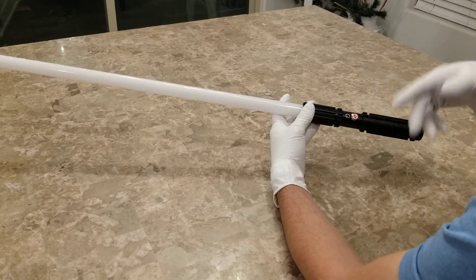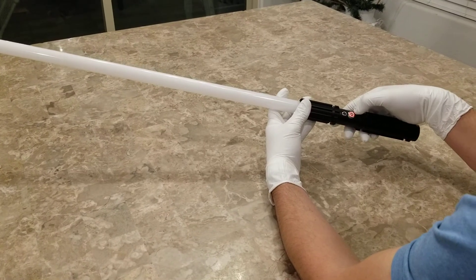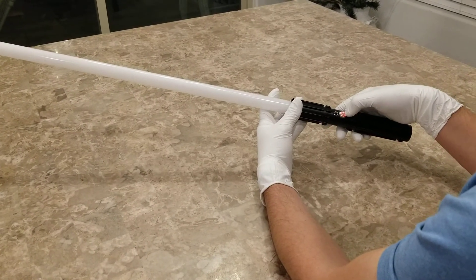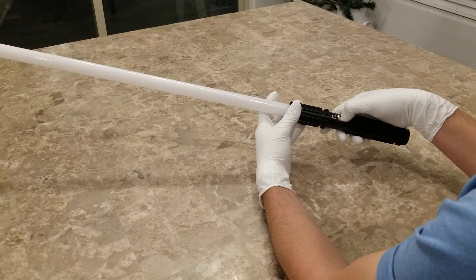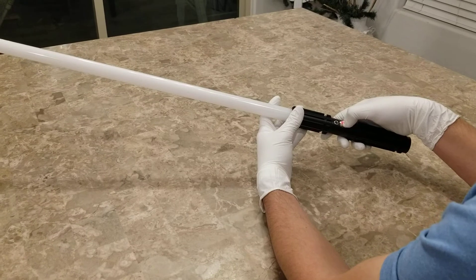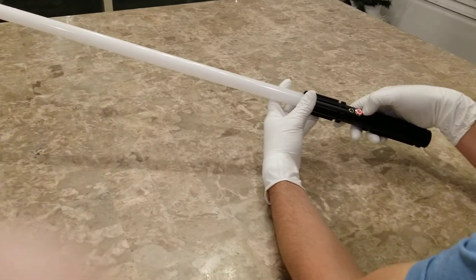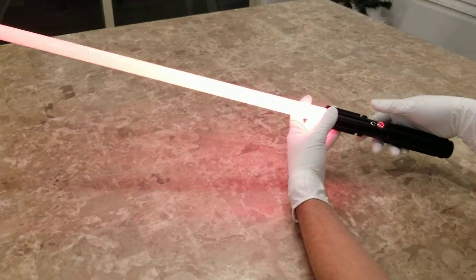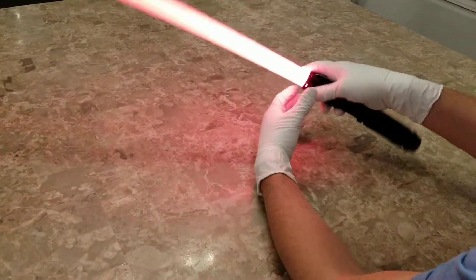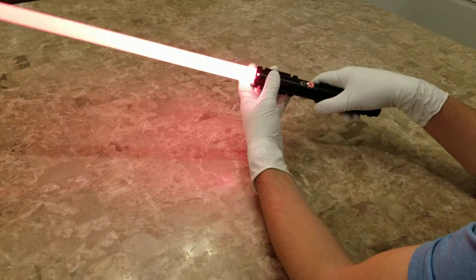To go through the nine different sound fonts, just hold the button down for three flashes. The fonts include: Princess, The High Ground, The Count, The Fallen, and The Dark Lord. Turn the saber on and you have the different sound font with different clash sounds.